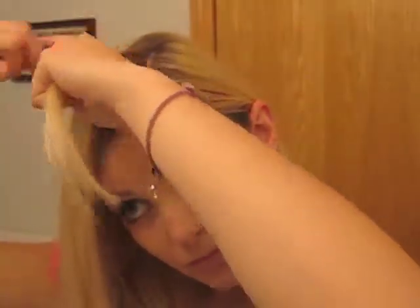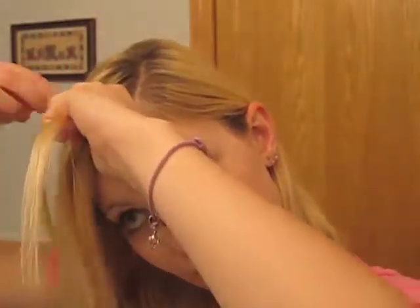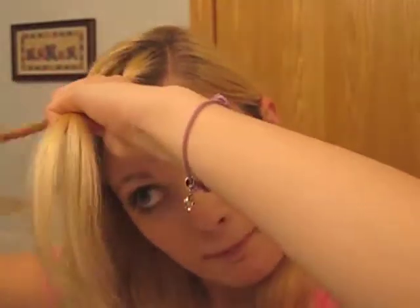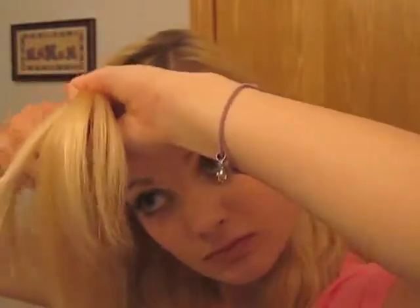This one is pretty challenging too because practice makes perfect and you can never really get exactly what you want. Here I'm just taking three sections of my bangs and French braiding them — you just add sections and French braid down around to my temple. Then instead of adding pieces I just keep going with the braid and secure it with a bow, a bobby pin, or you could even put it up into a ponytail.